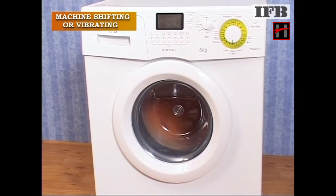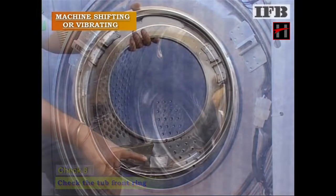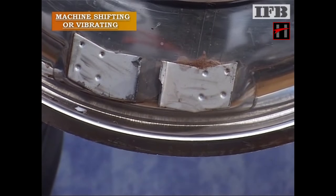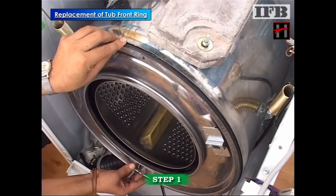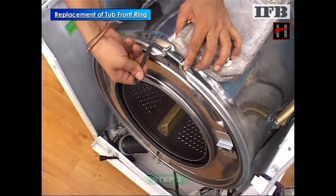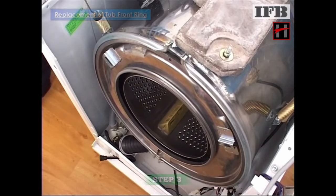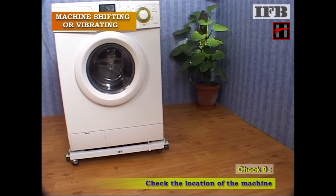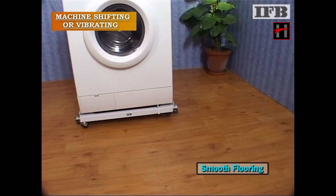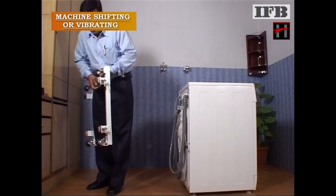If the vibration or shifting still persists, and if the flooring on which the machine is kept is too smooth, fix rubber pads at the bottom of the feet so that the machine does not shift during operation.